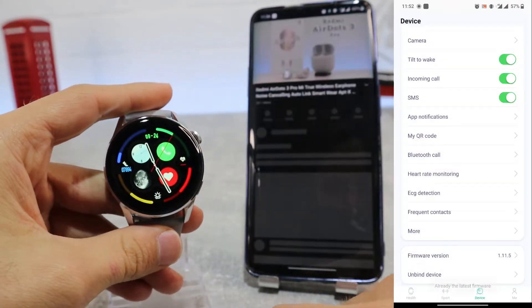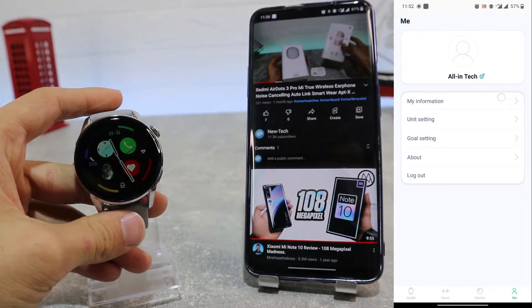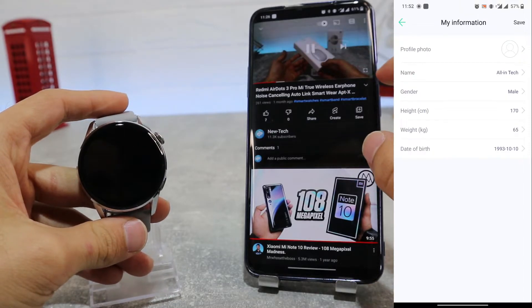On the profile page we have my information where you can see all personal information. Next we have unit settings, goal settings, and more.